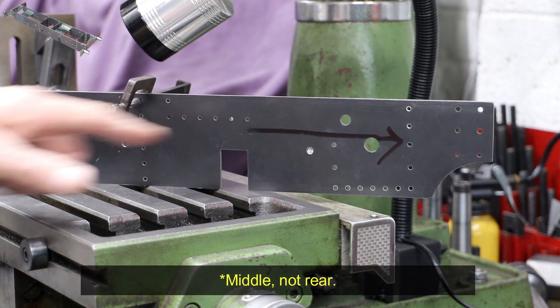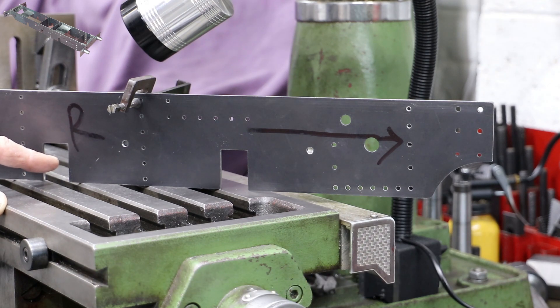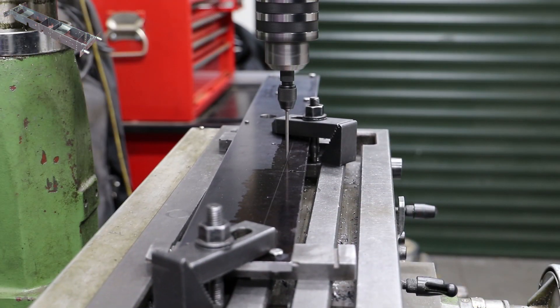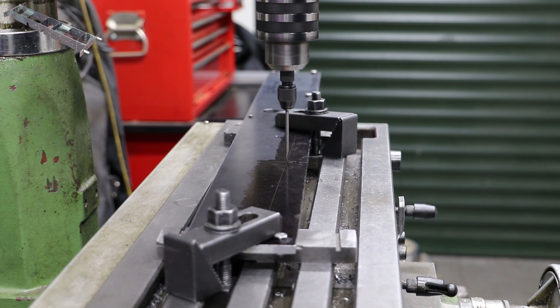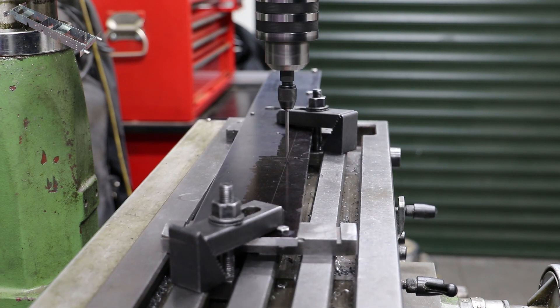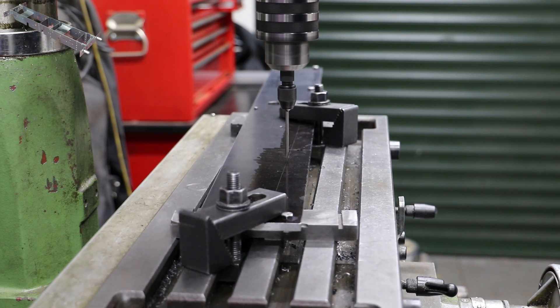To drill these holes I scribed that line on the frame - the left hand side - which was of course bolted to this frame, and then I used that centre line to align the frames to the table such that the centre line was parallel to the X-axis. That then allowed me to offset accordingly and use the DRO to drill all of these holes in this area here.